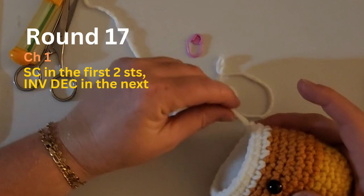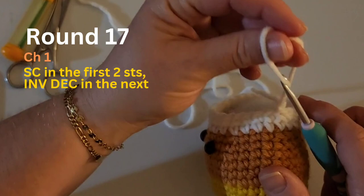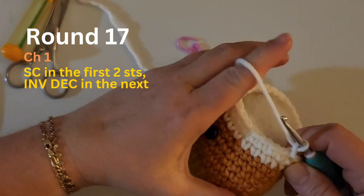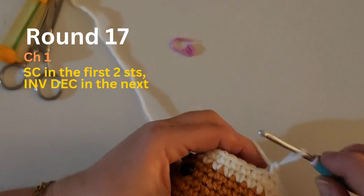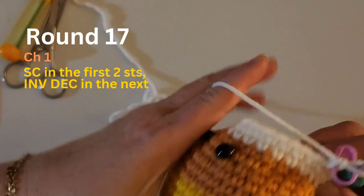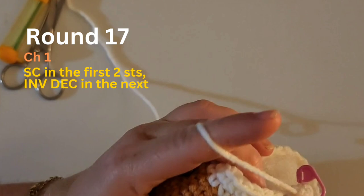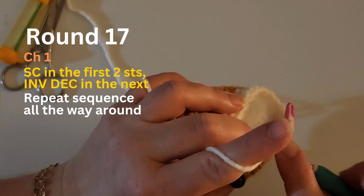This is round 17 and we are going to decrease in this round. The pattern sequence is: two single crochets and then a decrease. I've got my first one here — it's going to feel a little different crocheting onto something big, but you'll get used to it. Sometimes it almost feels better. The sequence is two single crochets, then a decrease.